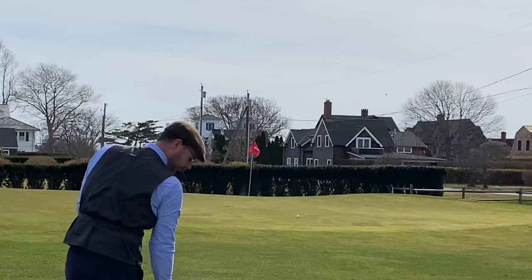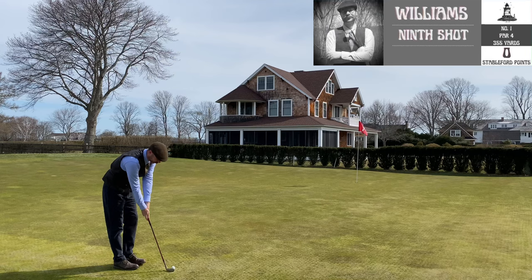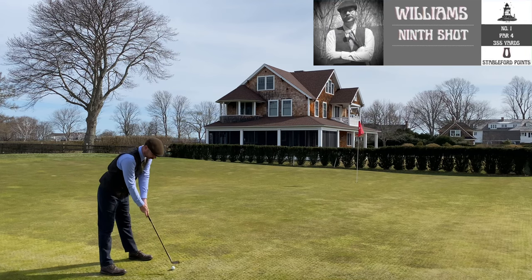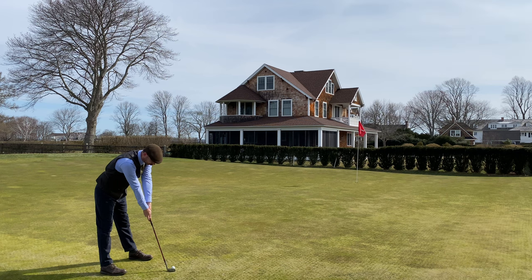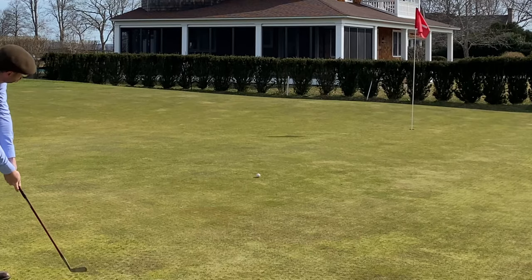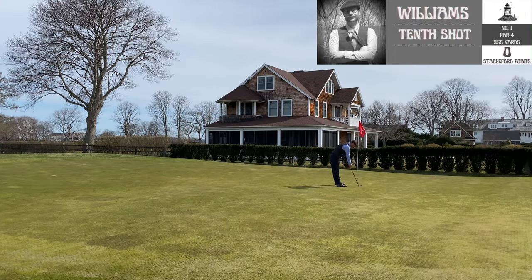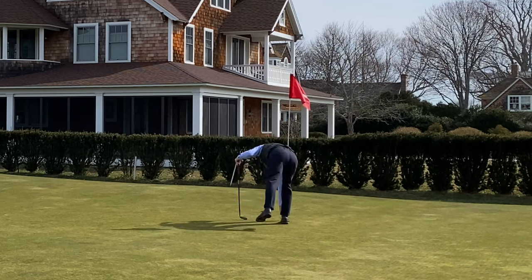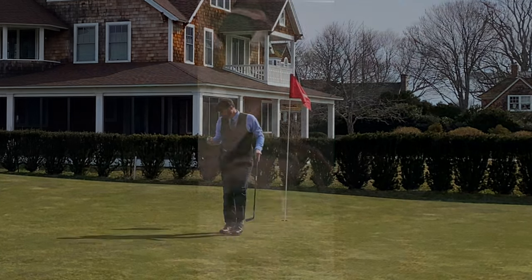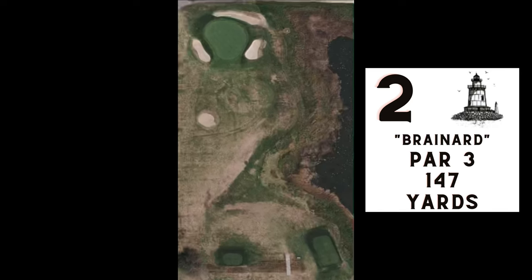If this was stroke play, this 10 I'm about to get on this hole would completely sink my round. But in Stableford I can kind of forget about it and move on. If I get bogey or better I get points — one point for bogey, two for par, three for birdie, and so on. It's a really nice way to level the playing field between high and low handicappers, and I figured it'd be a good way to tally scores in these gutty rounds.